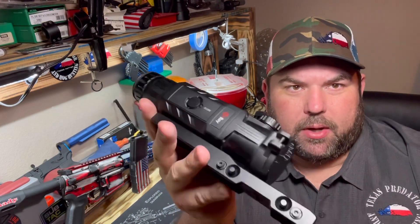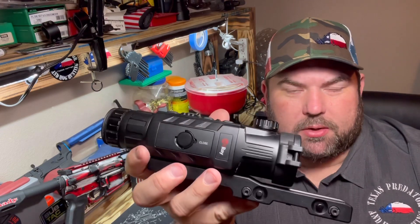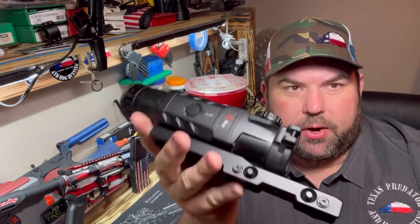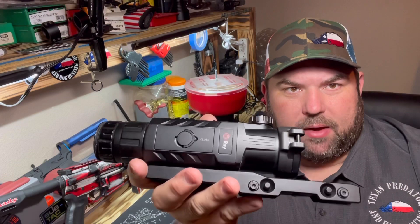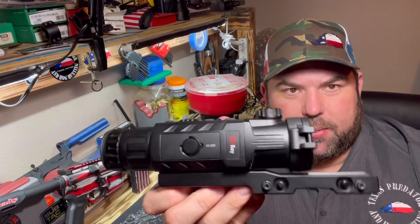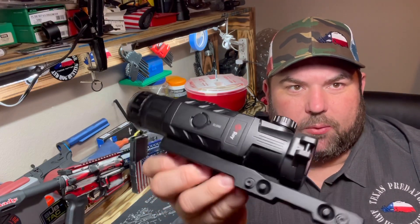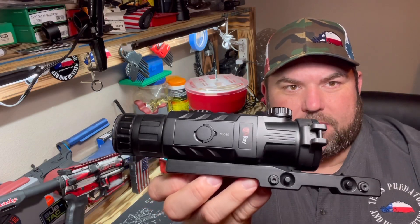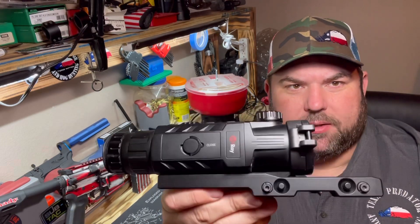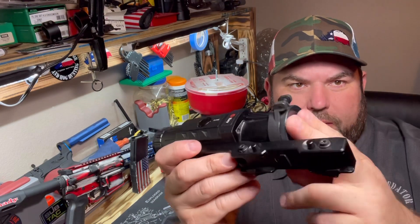Battery life is really long on this scope. I've run them probably eight to ten hours regularly and had no issues with the battery going dead. In colder temperatures it'll probably work a little less, but in the warmer months I've been using this and it seems to last a really long time. I've been really impressed with the battery life. The image quality on these scopes is amazing, and everything on this scope is metal except for this plastic cap.